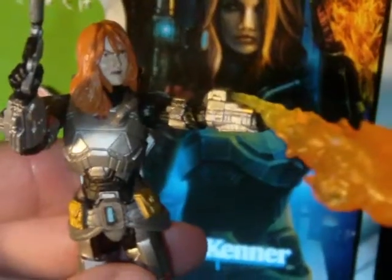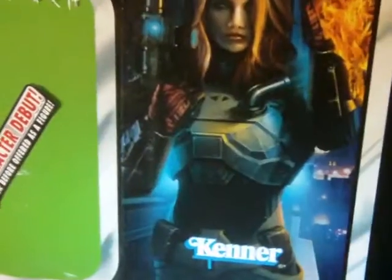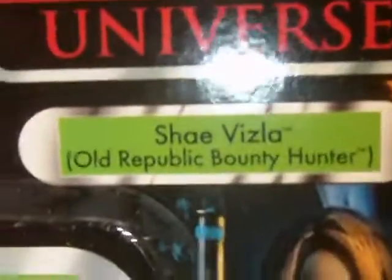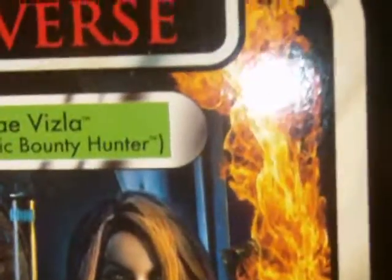So much to go over. We will start with the packaging. We'll start at the top as usual — ages 4 and up, your warning, trucking hazard label. The Star Wars Expanded Universe logo, the character name: Shea Vizsla, Old Republic Bounty Hunter. Just look at this dynamic image — you got a blaster in one hand, a flamethrower going. Really cool image of the character.